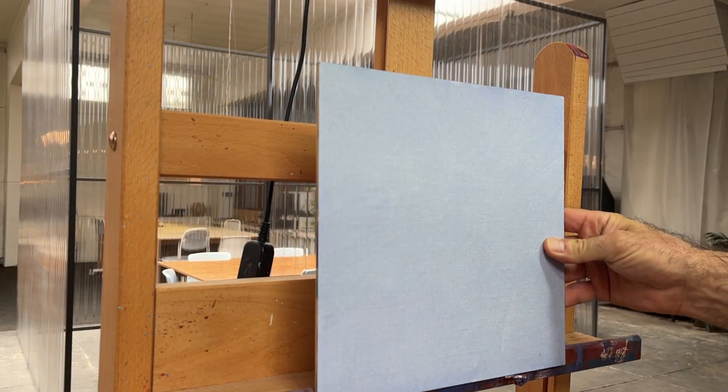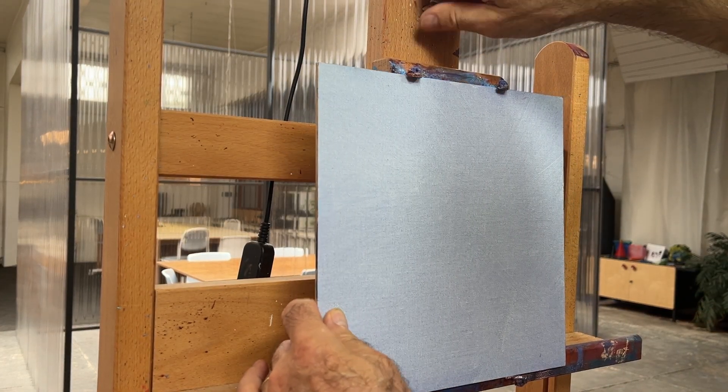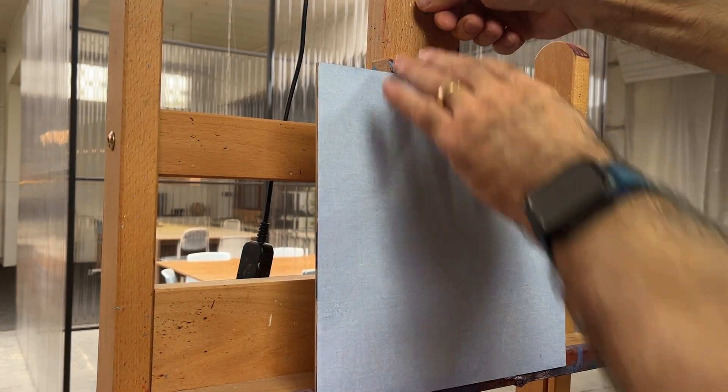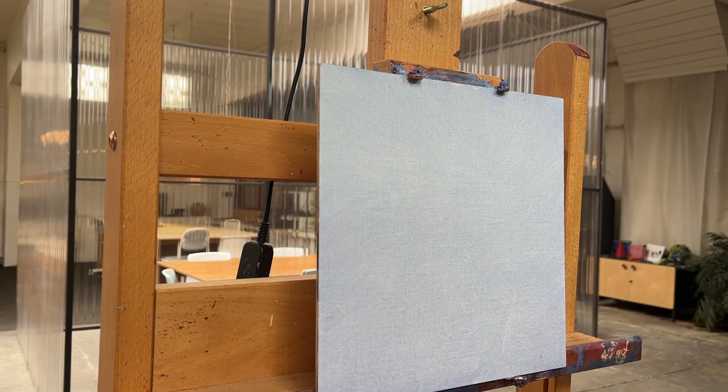Here's the panel I chose — it's a square panel approximately 10 by 10 inches. I'm just making sure that I have it clamped firmly in the easel because I plan to use some bold brush techniques for this a la prima painting.